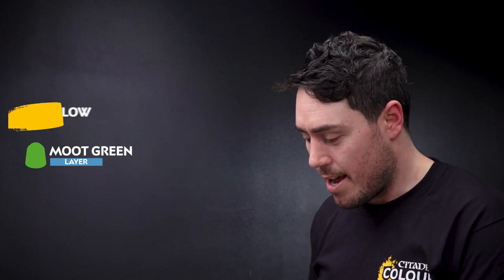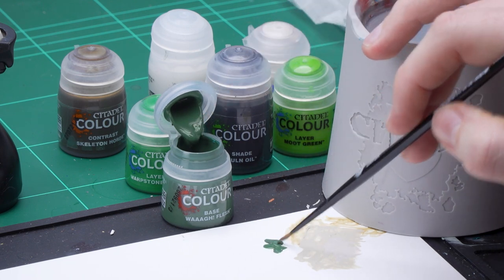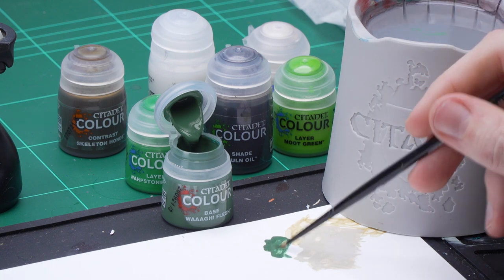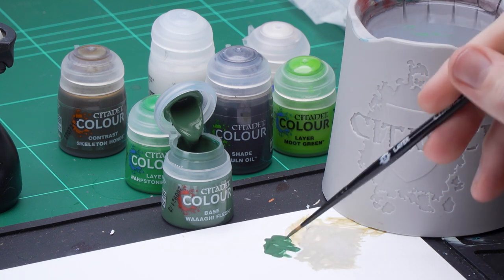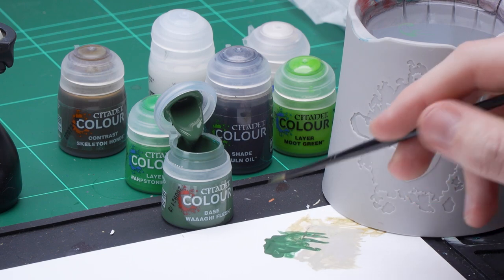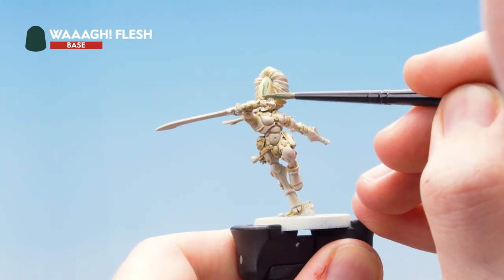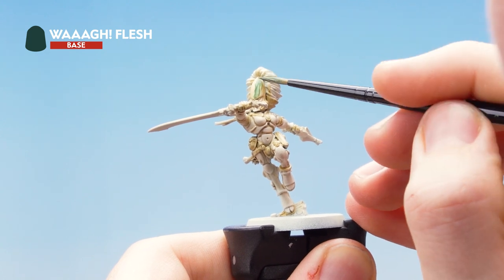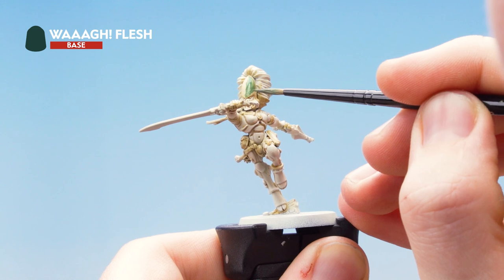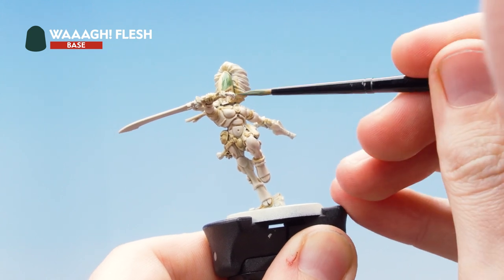The first thing we need to do is get some Wraithflesh onto the palette, thin it down with water, and roll the excess paint off the brush to a nice sharp point. Then start applying that over the bits of the helm that need to be green, using a medium layer brush for control. If you make a mistake just tidy up with the previous color. You might need to do a few layers to build up a nice strong base coat.